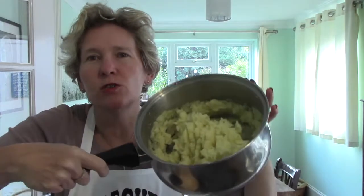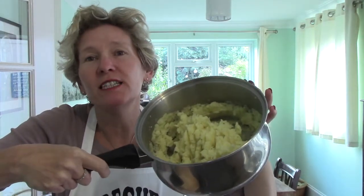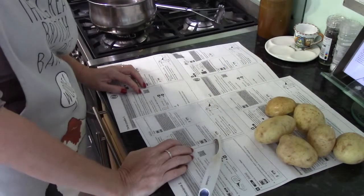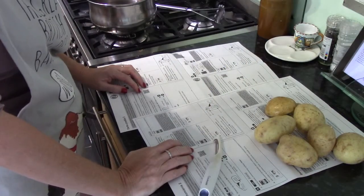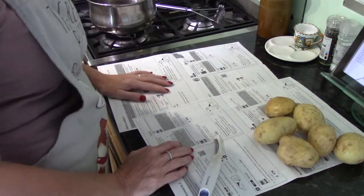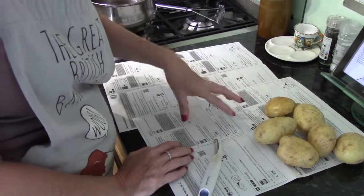I'm Lucy Marvellous from Fresher Bites. Today I'm going to show you how to make some really gorgeous mashed potato — very easy. Watch my step-by-step film. The recipe in your booklet is for 400 grams of potatoes for two people. I'm doing enough for four people, so I've got 800 grams of potatoes here.